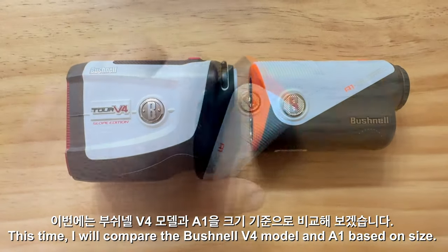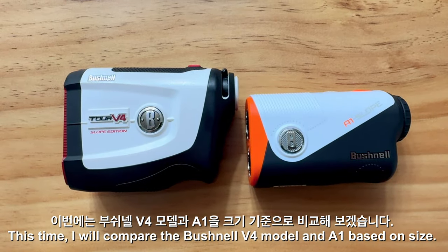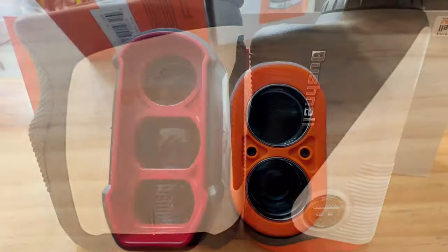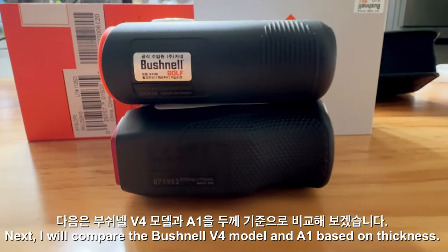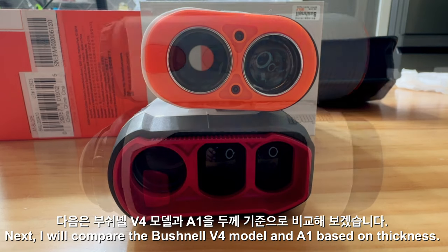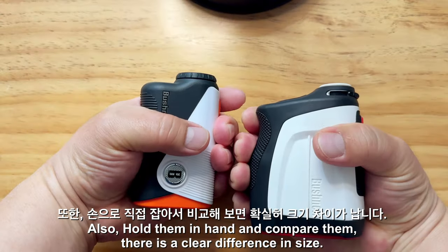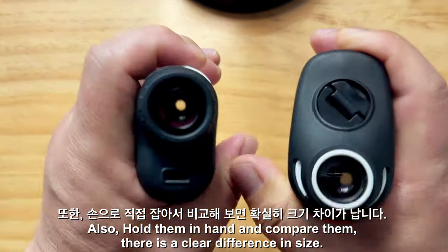I will now compare the Bushnell V4 model and A1 based on size, and then based on thickness. Holding them in hand and comparing them, there is a clear difference in size.